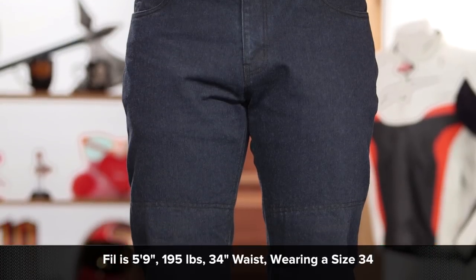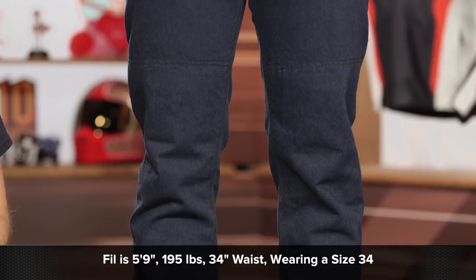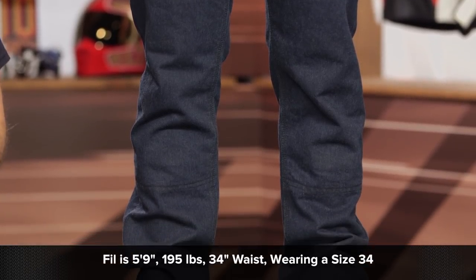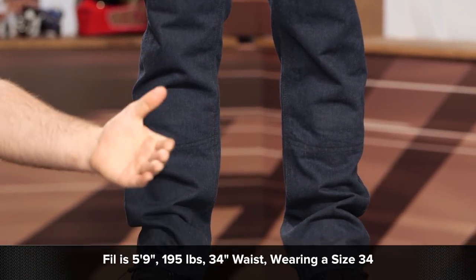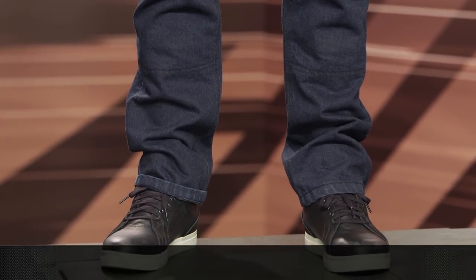Phil on my left-hand side typically wears his jeans in a size 34, and that's the size we have him in right now. The 34 has a 32-inch inseam. Tall sizes are available which add two inches to the inseam. Sizes will range from a 30 up to a 42, and tall sizes are available from a 32 up to a 38.